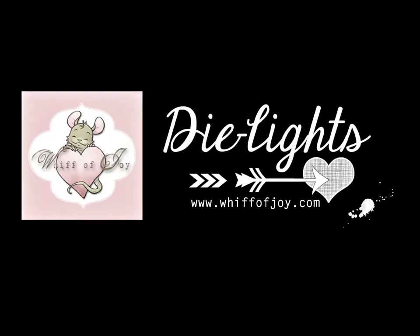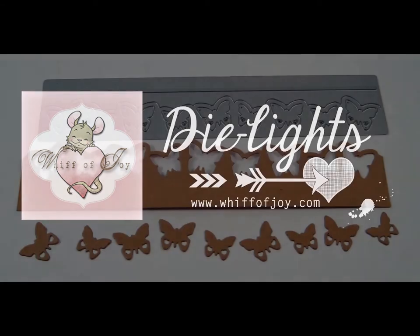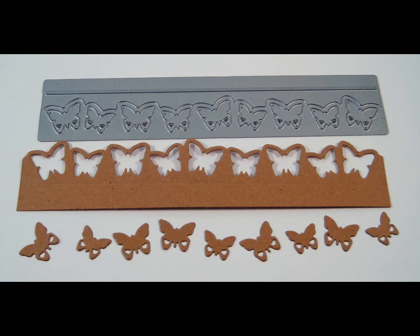Welcome to Wippo Joy Stamps' presentation of our die lights collection. I will be showing you today our Butterfly's Border Die Light. This die light has a bonus feature with the Butterfly's accent that's left after your border is cut out.